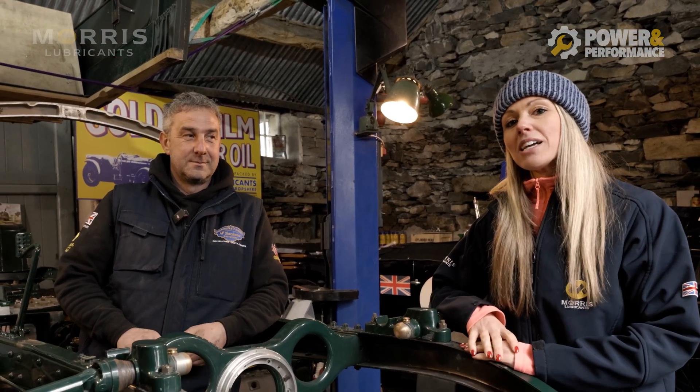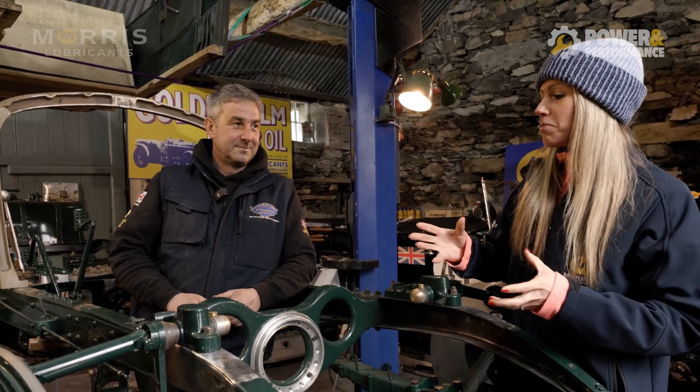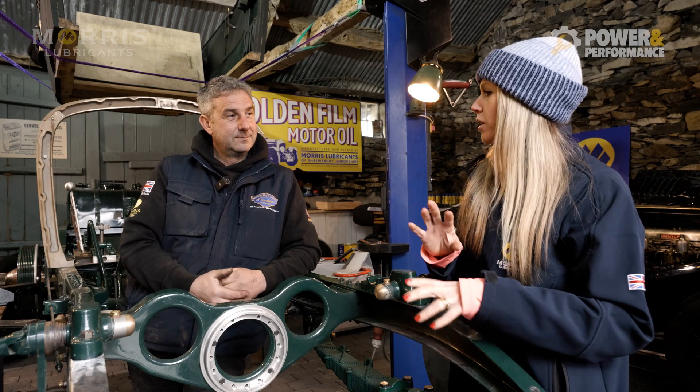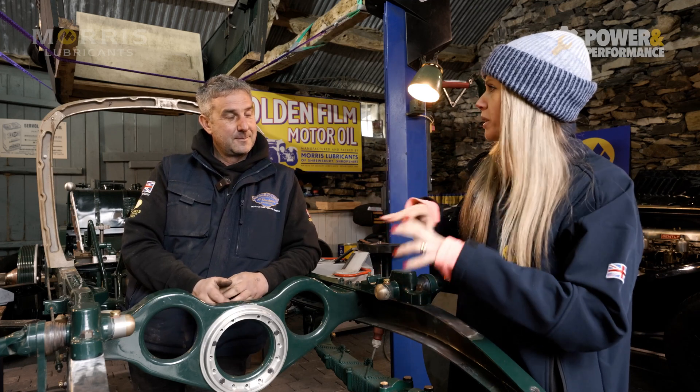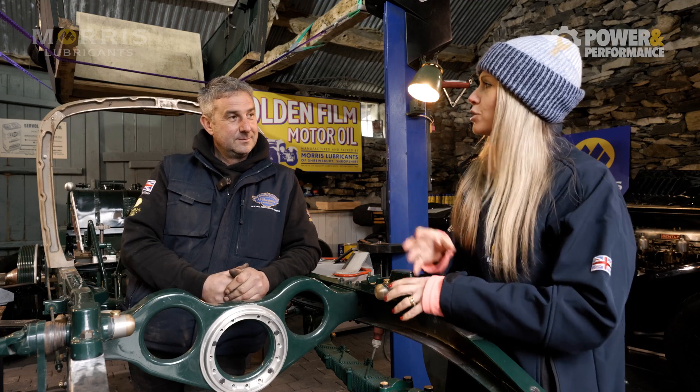We're here today in Alex Sharpe House's workshop in what I would describe as the carcass of a Bentley. I'd liken what you're doing to putting a puzzle together — you've got all these different pieces, you've got to make them fit. So how do you find out how to do that?